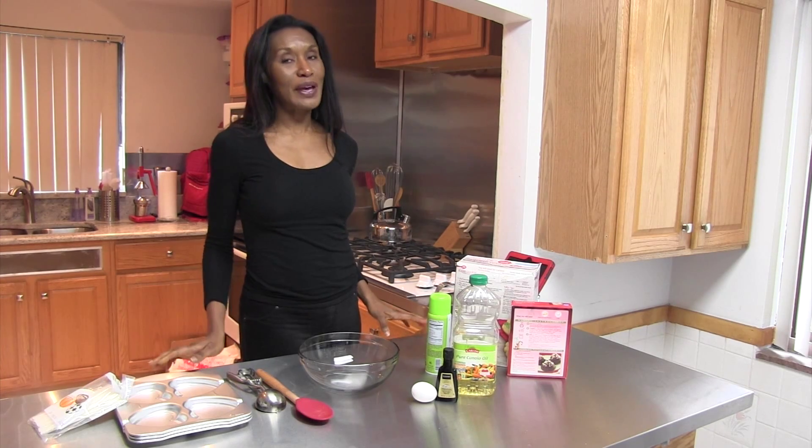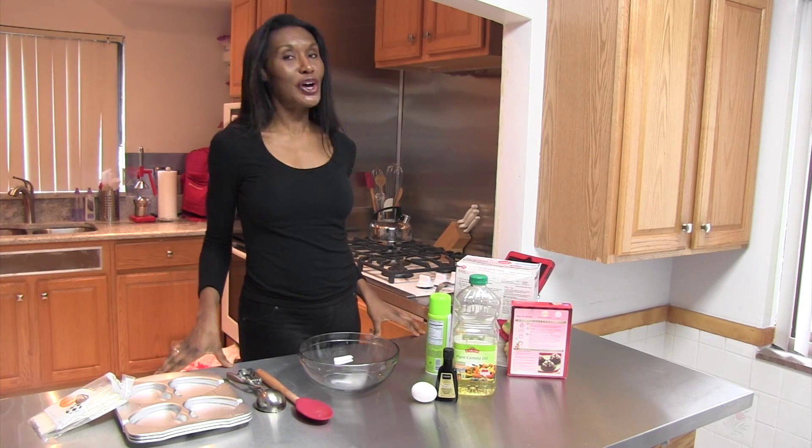Hi, welcome to another edition of Urbanesque Living. I'm your host, Chef Tish Tansel, and today we have a very sweet show in store for you. Stay tuned.